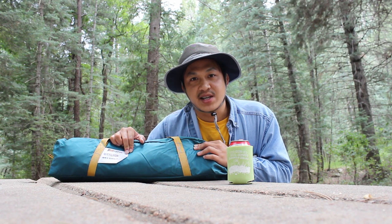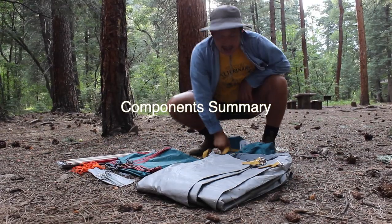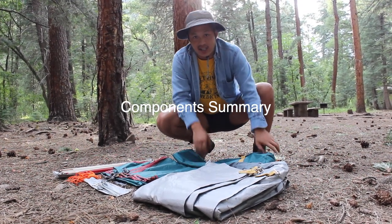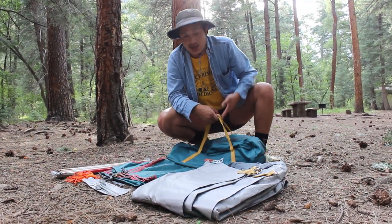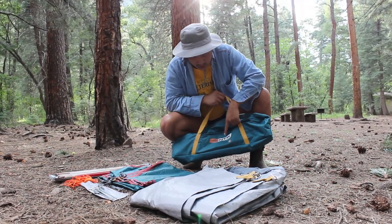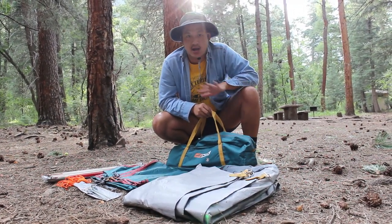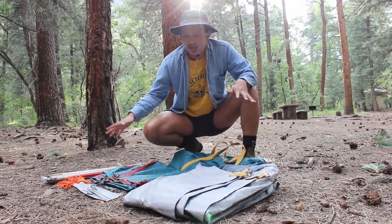So let me give you a rundown of everything that comes with the NTK Cherokee GT two-to-three person camping tent. It comes in this honestly pretty sick green, turquoise-ish bag — really cool branding. I like the gold accent straps. Very cool overall color palette.